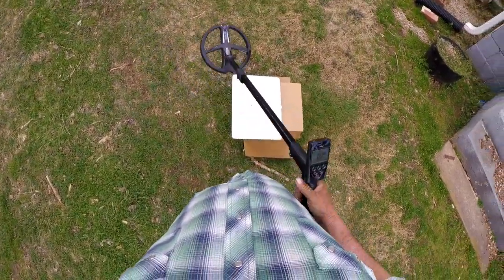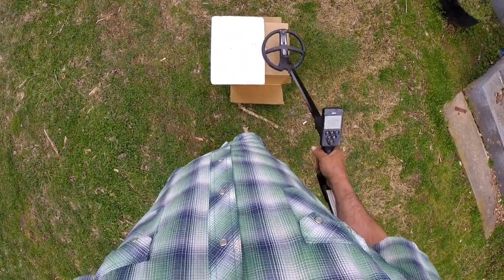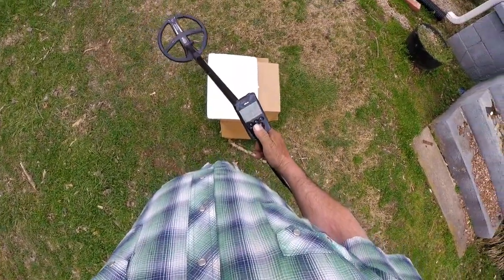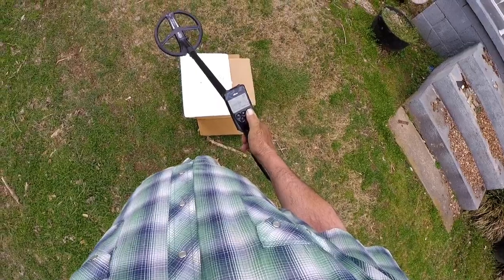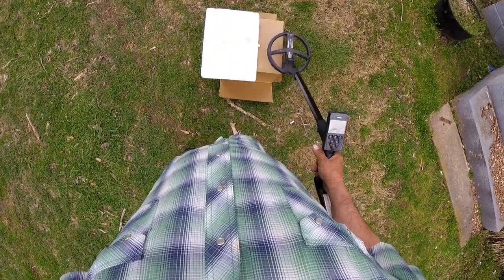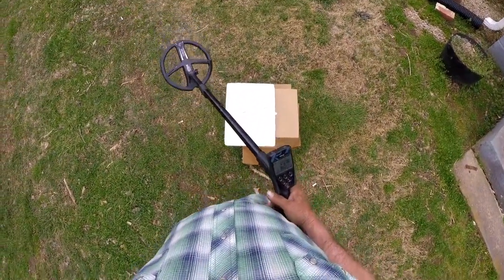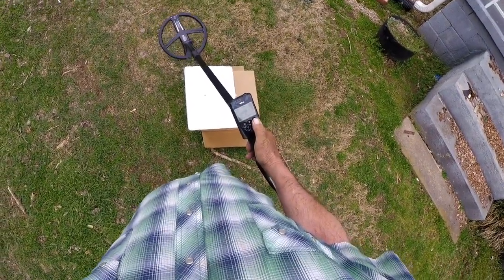There's nothing telling me, tonally, that that dime is there. I'm sweeping. Now, I'm not going to baby the coil like I know where the dime is — I'm going to sweep it. All right, 18 kilohertz was a no-go. Now we're down here at 11.7 kilohertz. I still don't hear anything telling me a high conductor could exist.